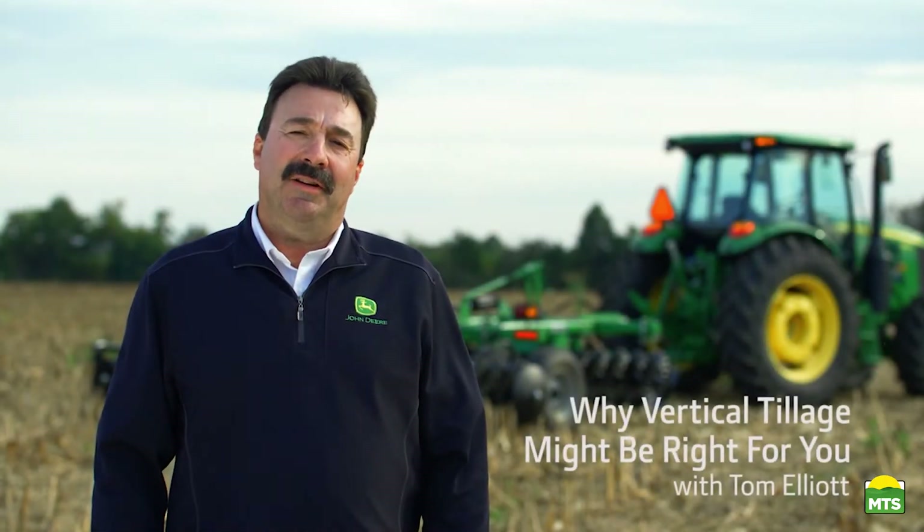Hi everybody, I'm Tom Elliott with John Deere and today we'll take a look at vertical tillage and why it might be right for you.